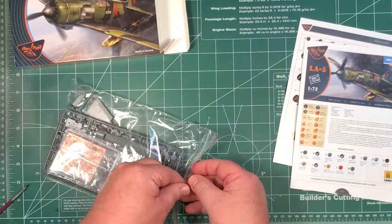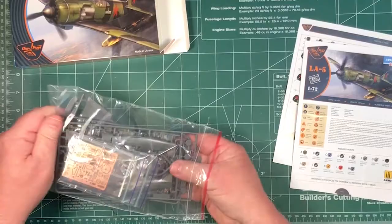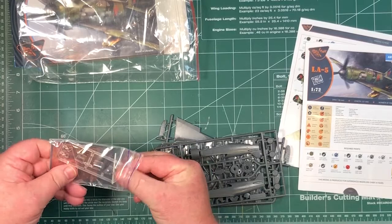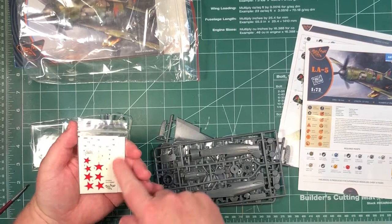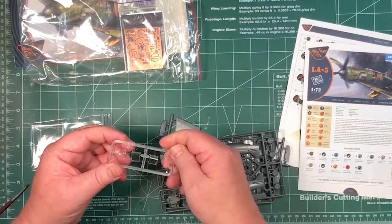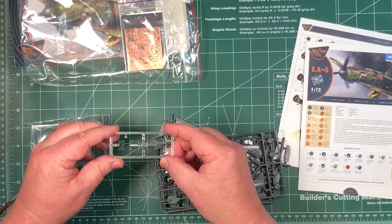Now we'll go through and see what's inside the bag here. The PE has a plastic backing sheet. There's your decals as well as an instrument panel — it looks pretty neat. The canopy is clear and it looks like they have separate parts.